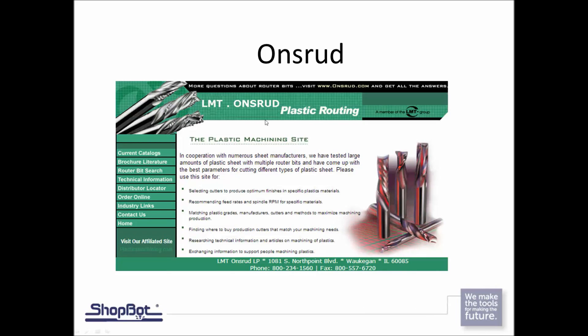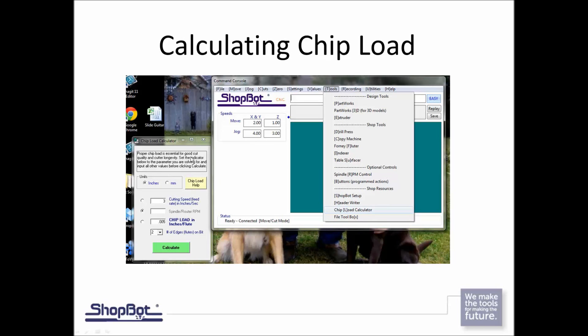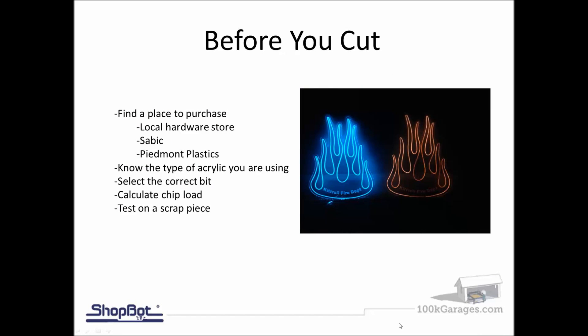One of the best resources is the bit manufacturer's website, which has a plastic machining section where you can look up different bits by type and material and get very specific recommendations. We also have a chip load calculator built into ShopBot 3 software and the upcoming FabMost software. You can go to Tools > Chip Load Calculator, type in different feed rates and spindle speeds, and it will give you chip loads matching both the Onsrud catalog and the chip load help guide, so you know you're applying the correct feed and speed for that density of acrylic.